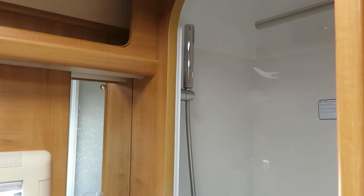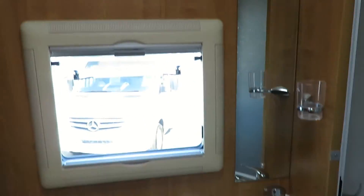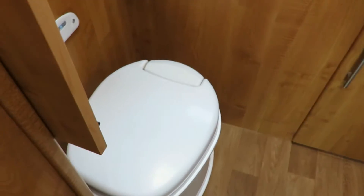The bathroom runs the full width of the rear of the motorhome. It has a separate shower, storage lockers, a wash basin, a cassette toilet, and a whopping wardrobe.